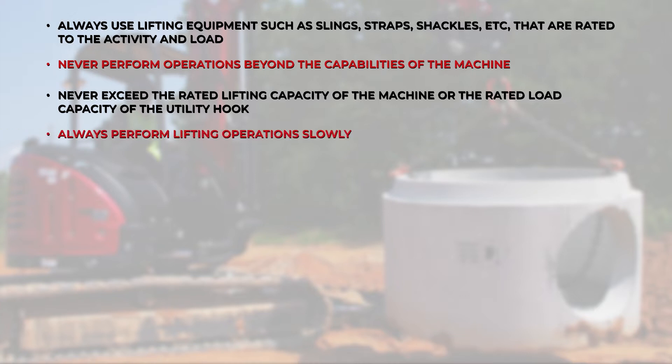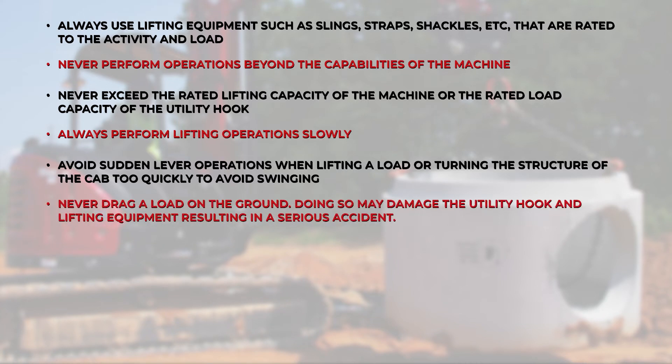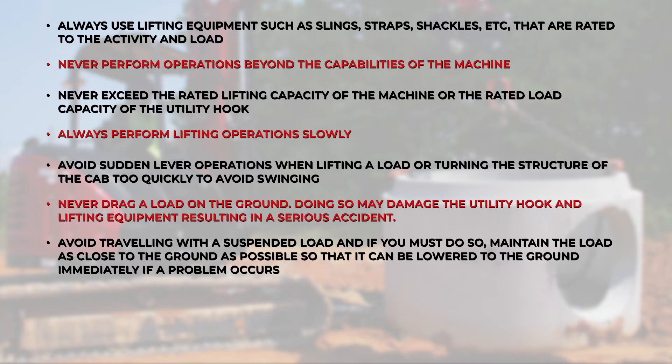Always perform lifting operations slowly. Avoid sudden lever operations when lifting a load or turning the structure of the cab too quickly, to avoid swinging. Never drag a load on the ground — doing so may damage the utility hook and lifting equipment, resulting in a serious accident. Avoid traveling with a suspended load, and if you must do so, maintain the load as close to the ground as possible so that it can be lowered immediately if a problem occurs.